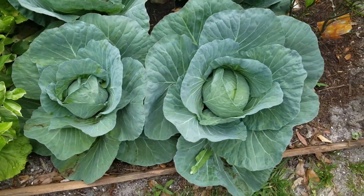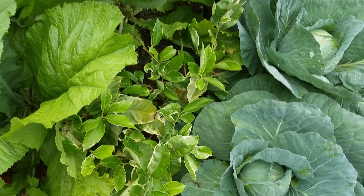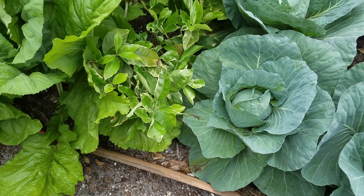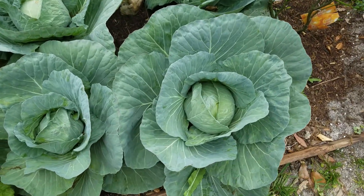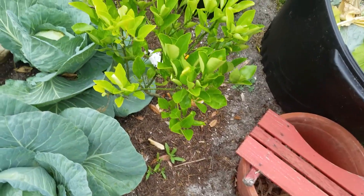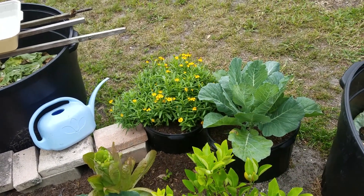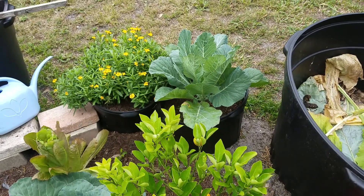These cabbages — I have a pink lemonade tree in there but can't even see it because it's covered by the big leaves. This is a lemon tree. That's a Spanish herb — I forgot what it's called. I mainly bought it because of the flowers, for the pollinators.